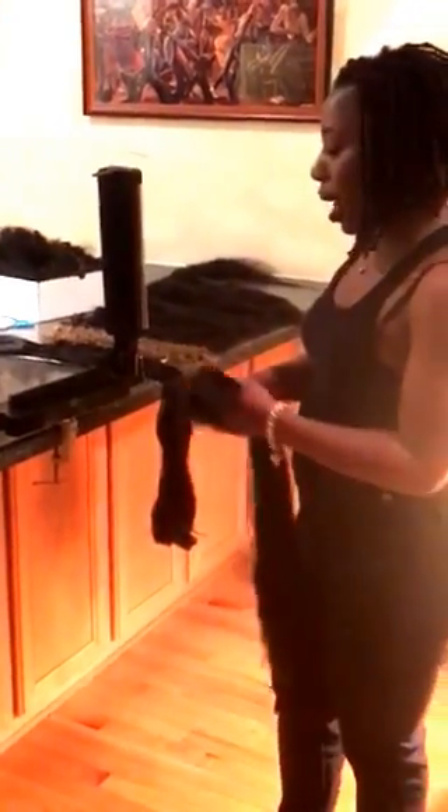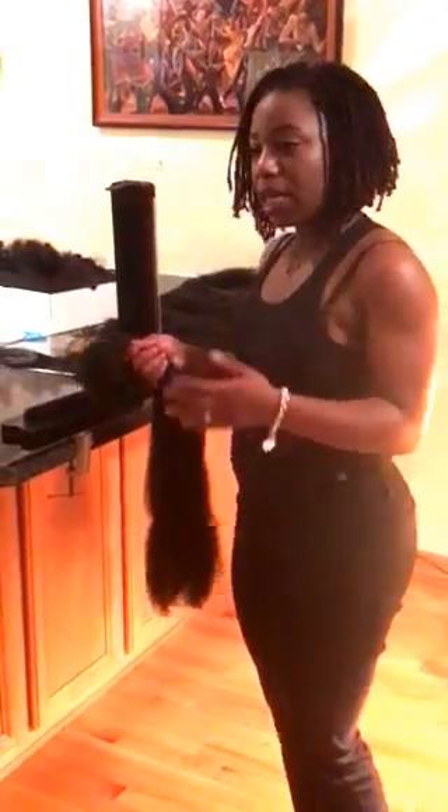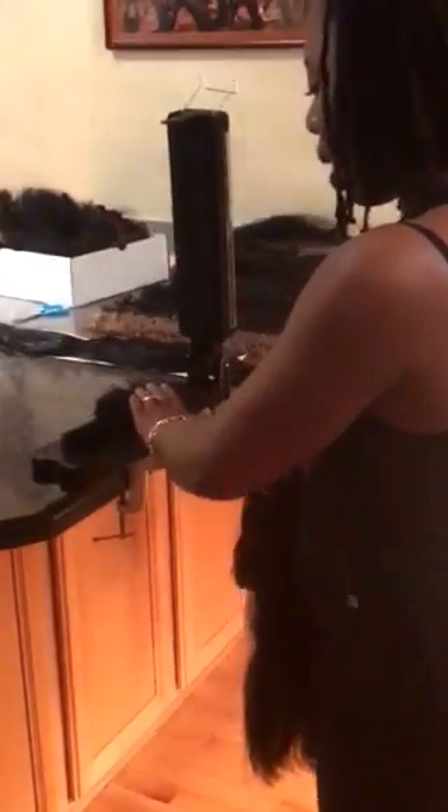I'm going to show you how to feather your ends. You can feather your ends as much as you want to with Allie. If you've ever used a hackle — a hackle is used for blending hair for wig making — it's the same concept.